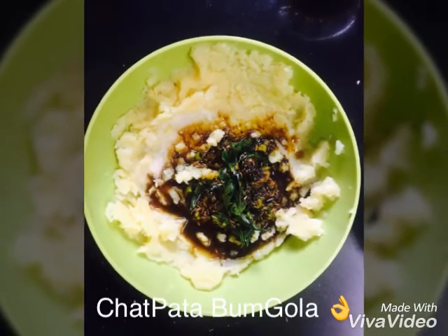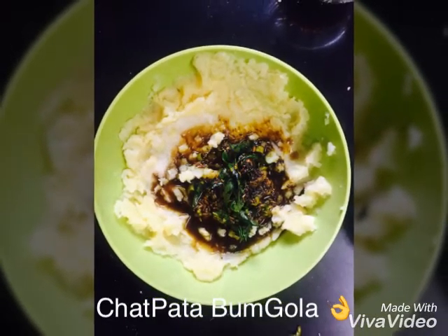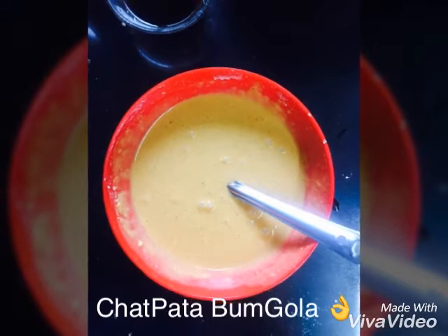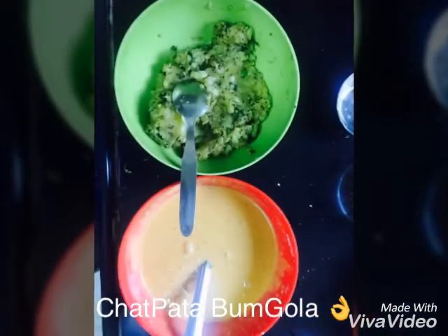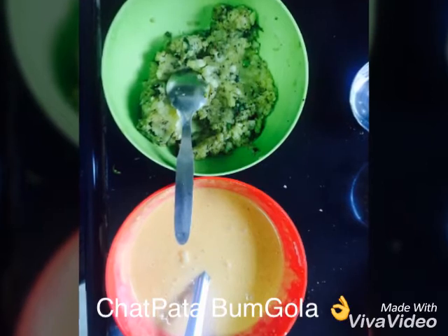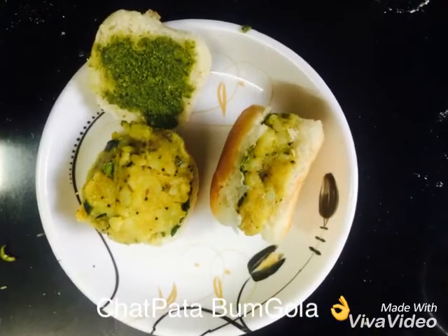Mix it well. Then to make the batter, we have to put some salt and water into the batter. We have to prepare these two things. After this, we have to cut the bread. We have to put the bread on the batter and add the butter. The bread has to be filled with the butter. We have to prepare all the bread.